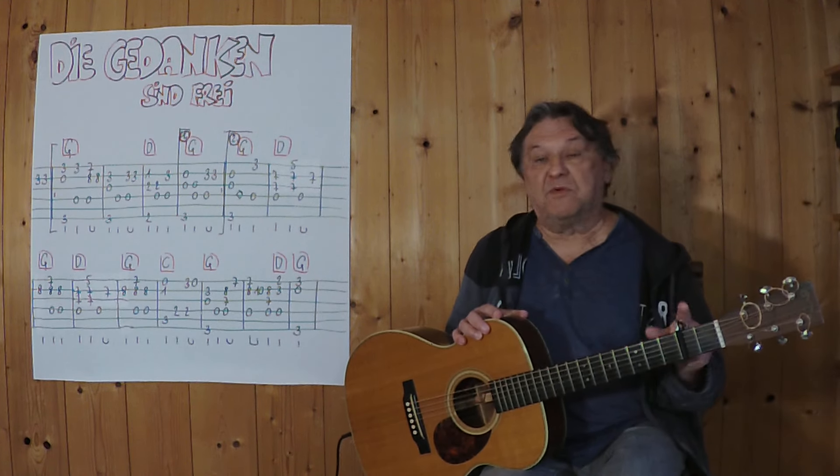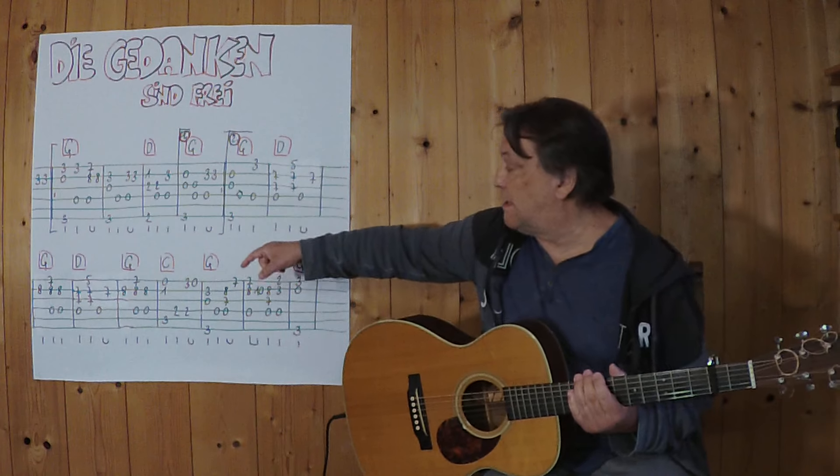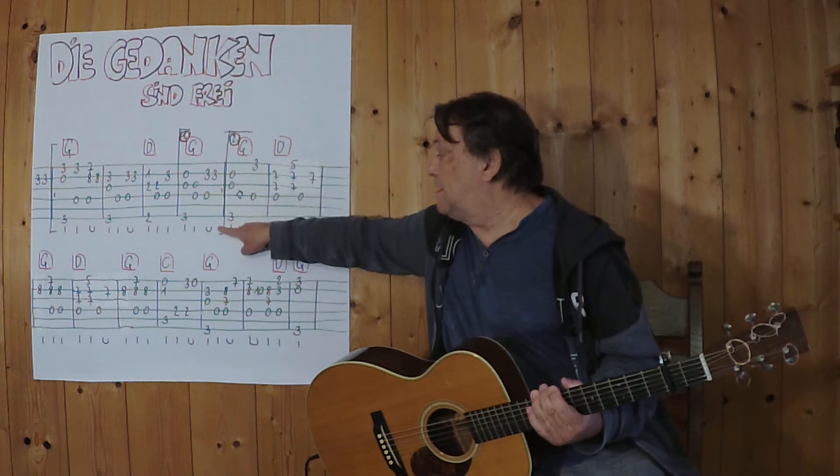I'm going to play the capo traster. I'm going to begin with the first part of the play, until the end of the finish.